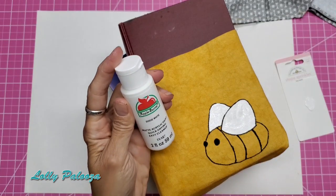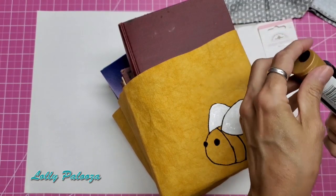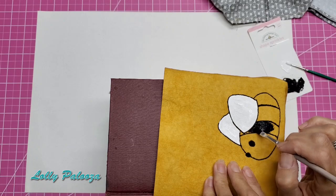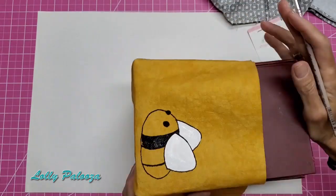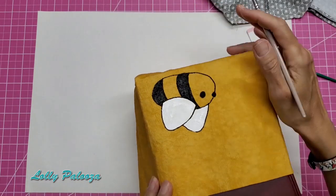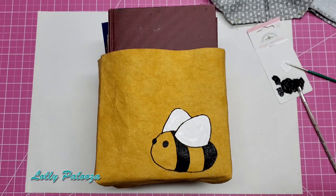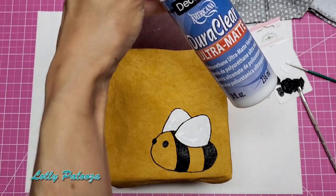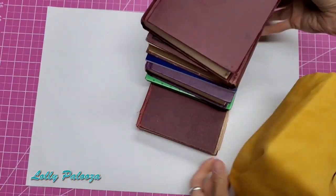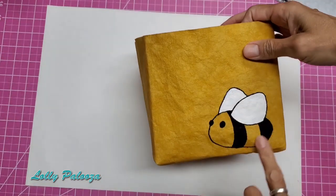I used Apple Barrel white — very cute — and Folk Art pure black. After letting it dry, I gave it a good seal with Dura Clear ultra matte polyurethane. He is all dry and set, and I put one coat of the Dura Clear ultra matte so you can't see where I started and ended — it's perfect.